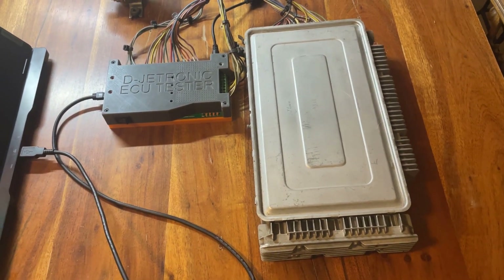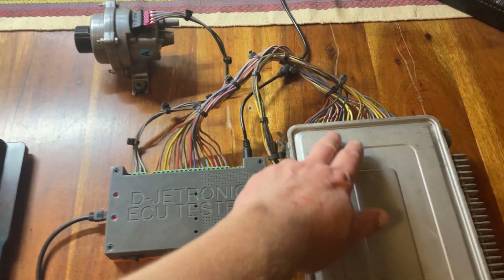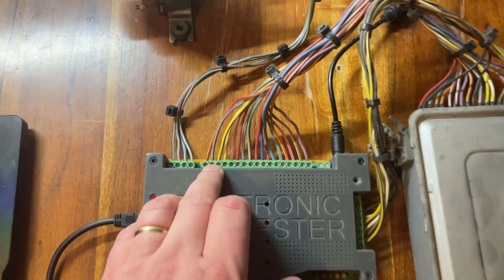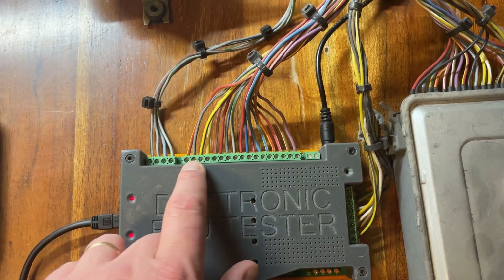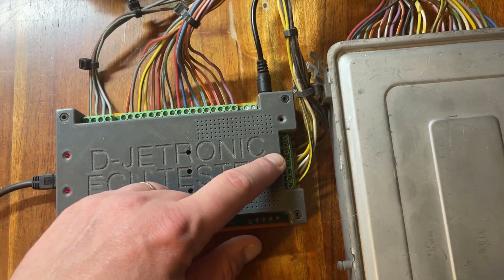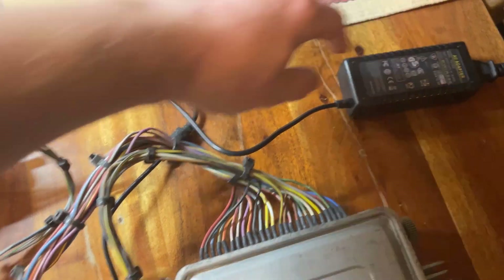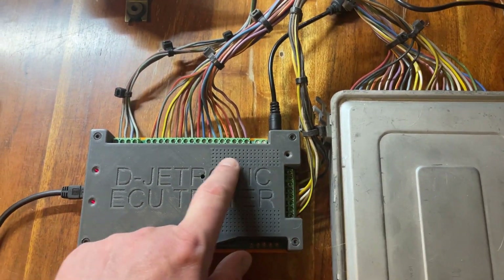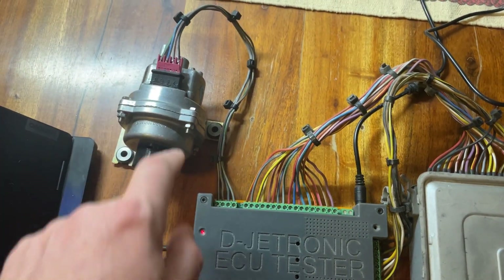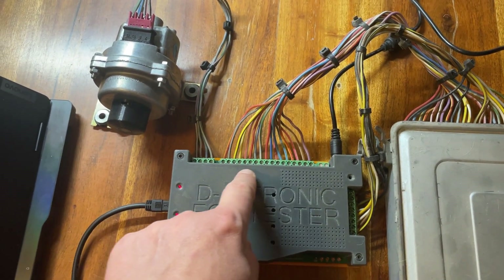What we have here is the ECU tester setup. We have an ECU connected by cables to the ECU tester via a set of screw terminals — these are the ECU inputs and outputs. This is the power supply for the ECU and the injector outputs; we have a 12-volt supply coming in from a brick power supply that powers the ECU. We also have an MPS connected, which is connected to the ECU via the tester itself — no wiring harness needed.